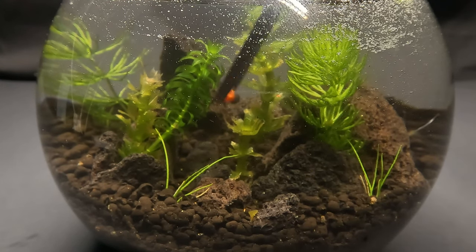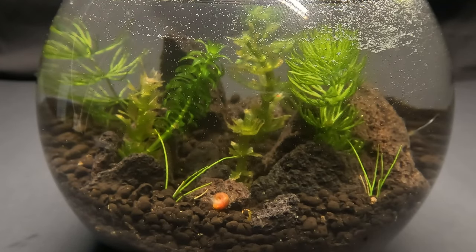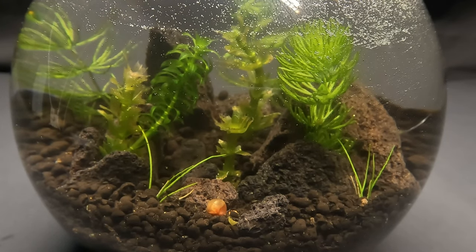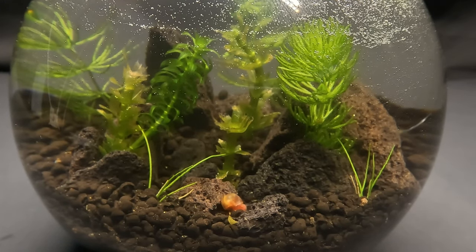And now to carefully add in our little friend the snail. Our little snail friend seems to be enjoying his new home, and I can see the copepods starting to form around the glass. However we're not done just yet, because there is one more species of plant that I would like to add to this tank.